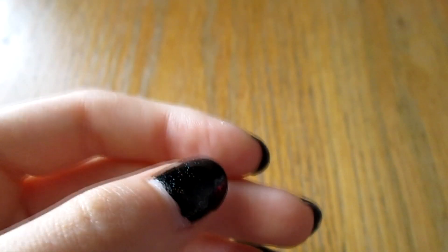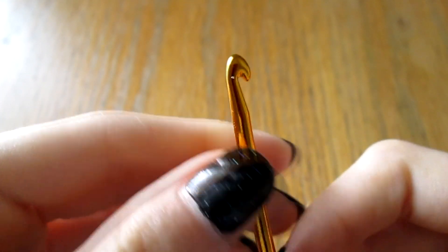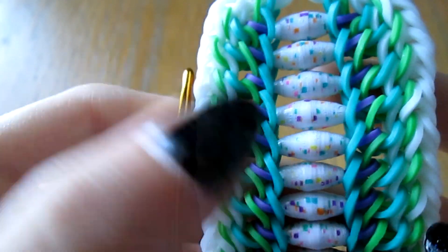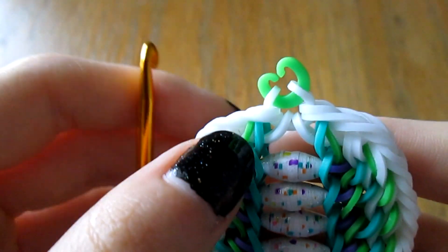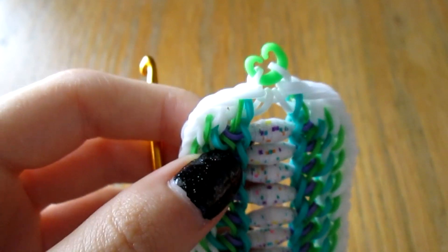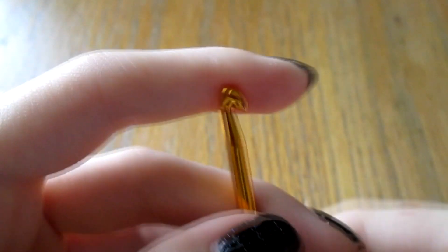I use about four colors for this - four main colors for the center, one color for the border. You need two clips to help you work through the bracelet that you won't actually end up using at the end. But anyways, let's get started.